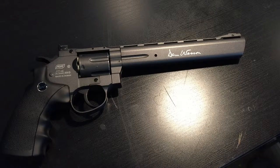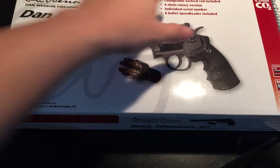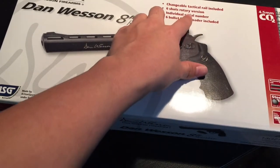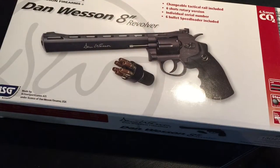Originally it comes in this box right here. It says: changeable tactical rail included, six shot rotary version, individual serial number, six bullet speed loader included — which is this thing.